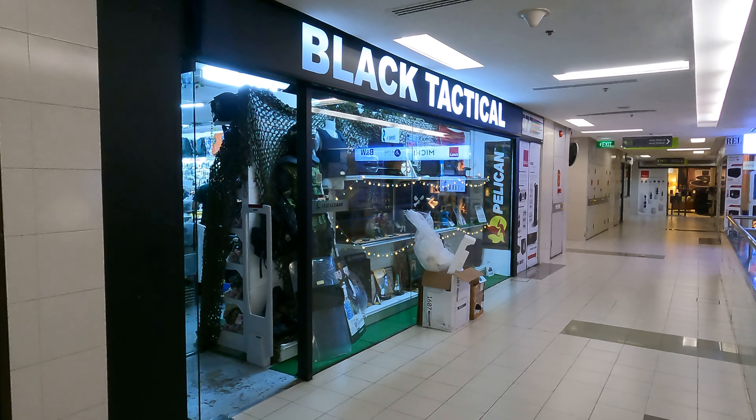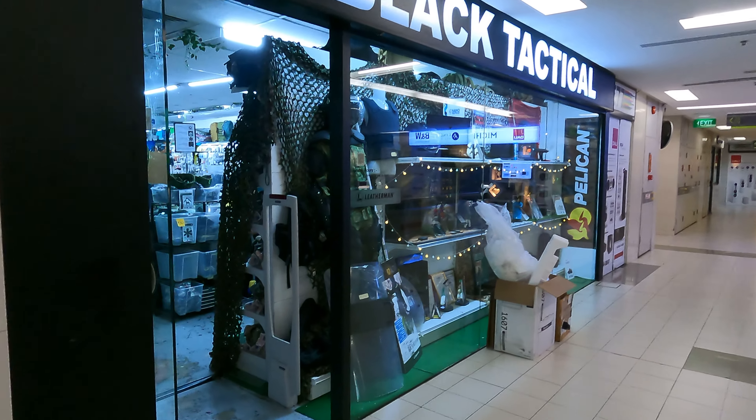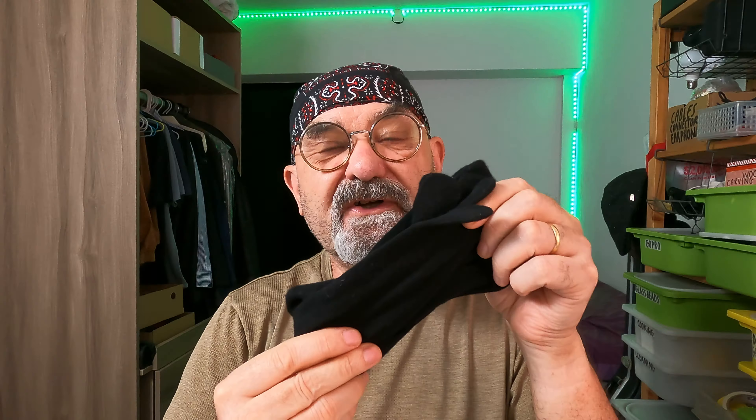Hello and a warm welcome to you. These are the anti-heat toe socks from the Black Tactical store in Singapore. They cost just eight Singapore dollars a pair, which is about the same as a takeaway venti-sized cappuccino.